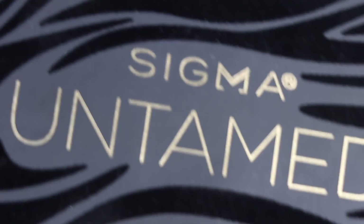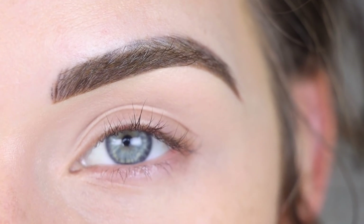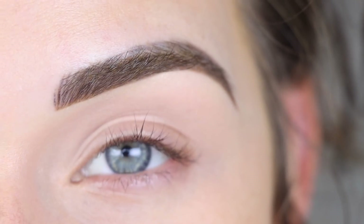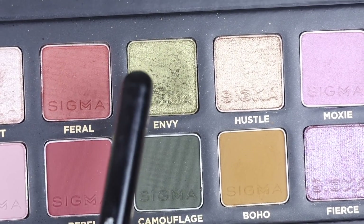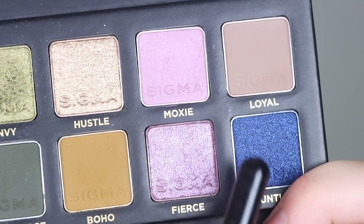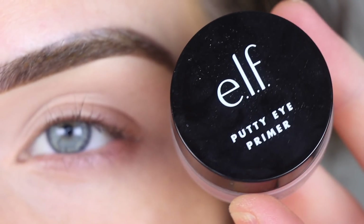I'm going to be using the Sigma Beauty New Untamed palette again. I already did one tutorial with this palette on my channel, so if you want to check out my first video with this one, I'll link that above or below for you. In the first video I kind of used these warmer green mustardy shades in the middle, but today I think I might want to go on the cool tone side. I already primed my eyes with the e.l.f. Putty Eye Primer in Rose.